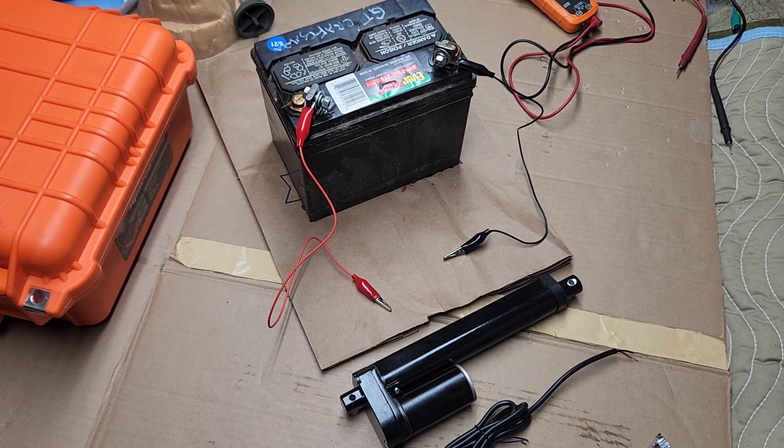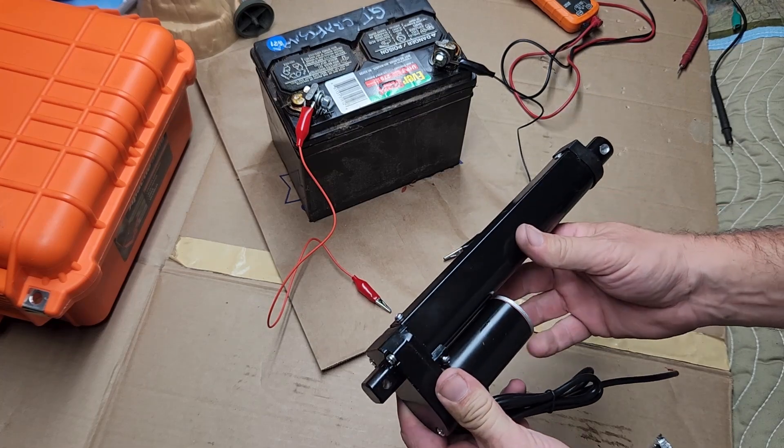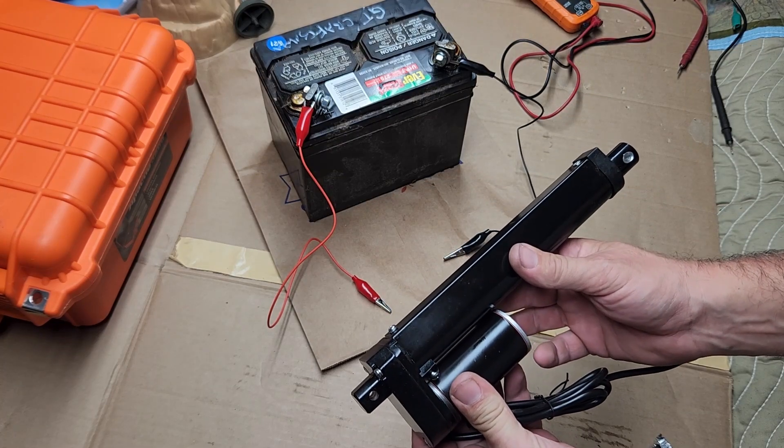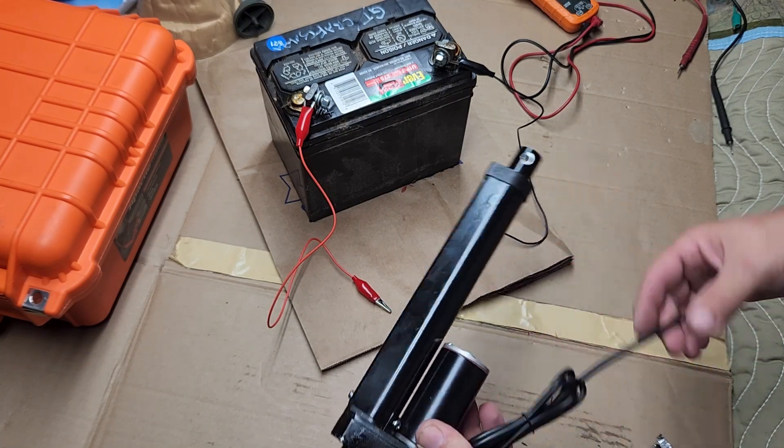Hey, Scott here. Today I want to show you a project that's been in my brain for a long time. I bought all the parts about a year ago. What it is: I want to put an electric ram on the chute of my snowblower so I can sit in the dash of my tractor and adjust the chute just by pushing a button. In the meantime, I'm going to show you how the switch works. My plan for this ram is to put it on a snowblower to adjust the chute direction, and I got this off Amazon.